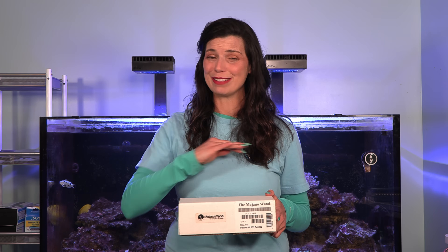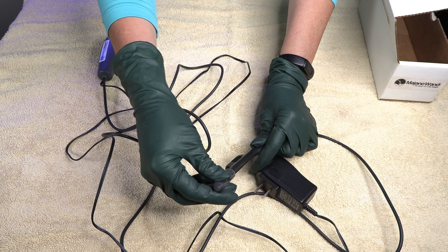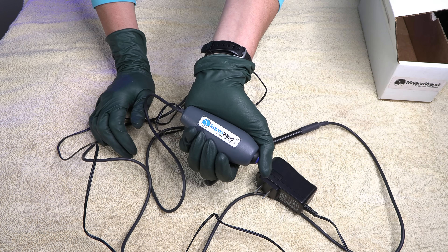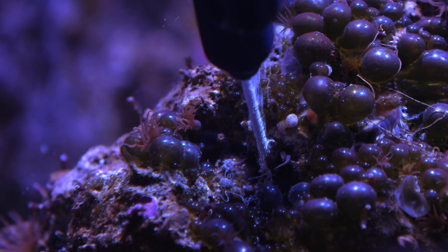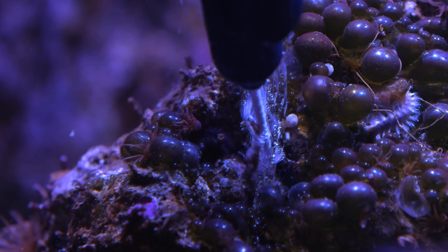I feel like I saved the best one for last — this is the Majano Wand. It works completely differently than all the others: you're going to need an outlet to plug it into. It's waterproof and it's not going to electrocute you — it uses low voltage. What you do is submerge the device in the water, get to those Aptasia and Majanos, and push that button just once to give them a zap. That's all you need to do. So I've given you a huge list of different products, from biological to chemical and even manual removal with your hands, as ways to get rid of Aptasia in your tank.